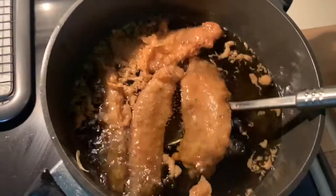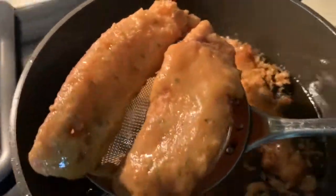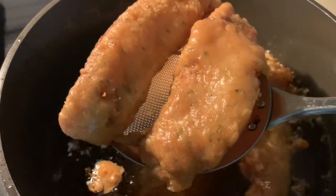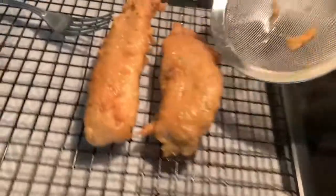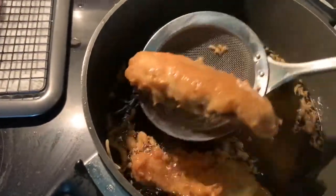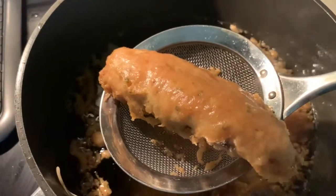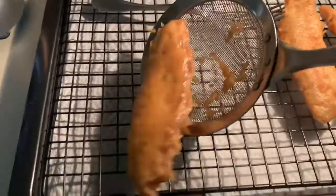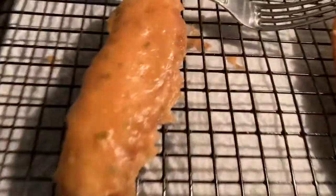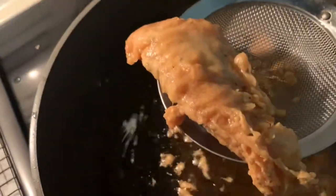Yeah, I'm going to take these guys out of here. Let's get a drip pan. I like the batter — look at the batter, look at it. And a little crisp, like Long John Silver's, baby.